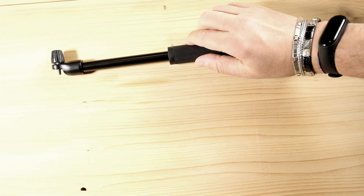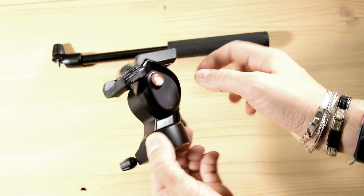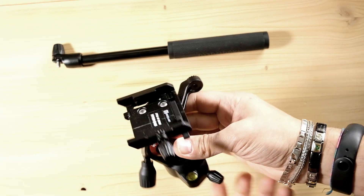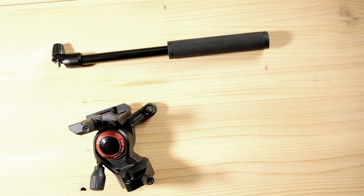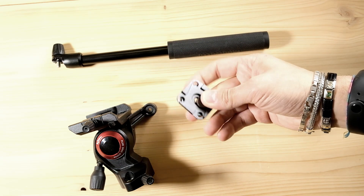This is what we need: the fluid head for video application from Manfrotto — the best for size and compactness — which is the MVH400, the head that Manfrotto mounts in the B3 tripod series, and the small plate from Peak Design.